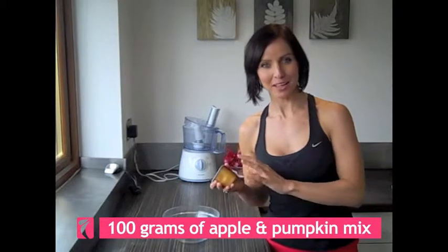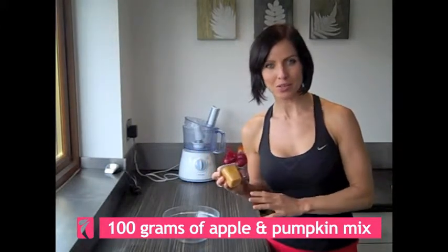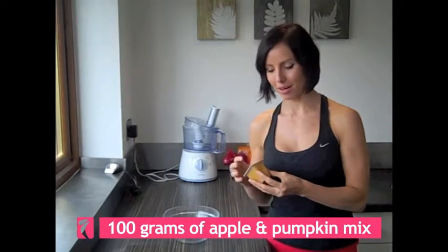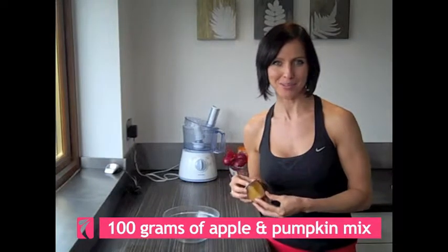The pumpkin and apple actually comes from baby food. We're going to be using 100 grams of pumpkin and apple mix. The reason why I use a lot of baby food in my cooking is because a lot of it's preservative-free and 100% natural.